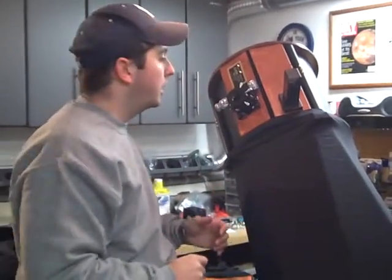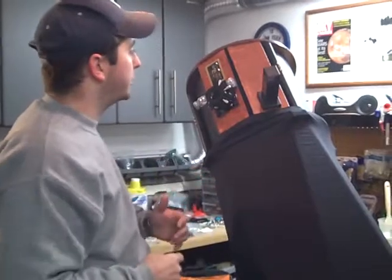Some of our scopes come with Tel-Rads, some with optical finders. This one is the Rigel Quick Finder, so that one goes on in real easy.